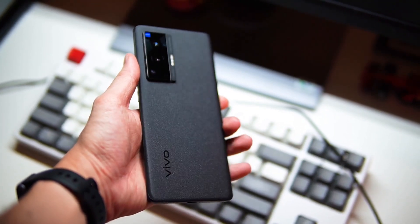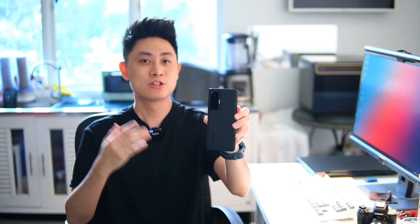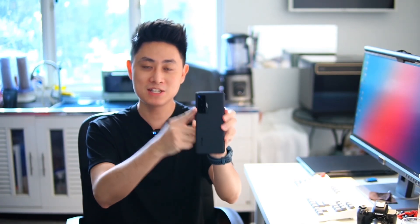Hello everybody, welcome back to another video with Lim Reviews. Today I have a very exciting phone that I've been testing out for the past two weeks, and that is the Vivo X70 Pro. This device is pretty interesting because it is positioned as one of the best camera smartphones out there. In this video I'm going to be sharing all my experience with the photos I've taken with this device.